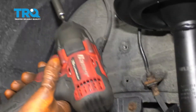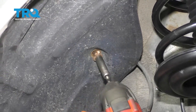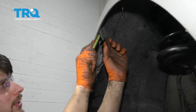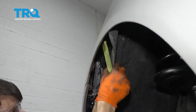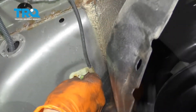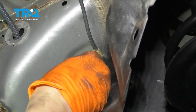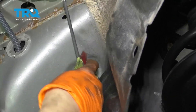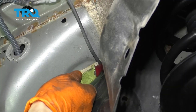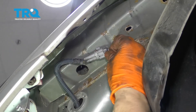Up here you're going to have to remove some of these bolts that hold the fender well on — they're all 10 millimeters. Go ahead and peel this back up here and just pry it down. With a trim tool try to open up this retainer. Now you can remove the wire and the clip for the wire.